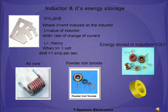Mathematically, an inductor will have an inductance of 1 Henry if it produces an EMF of 1 volt when the current through it changes at the rate of 1 ampere per second. The main function of the inductor is to store energy in a magnetic field. The energy stored is equal to the amount of work required to establish the current through the inductor.